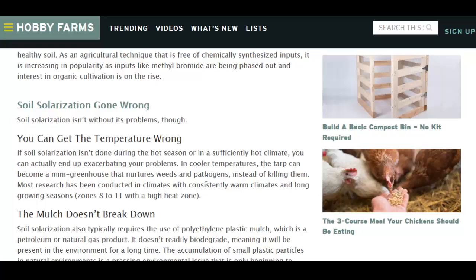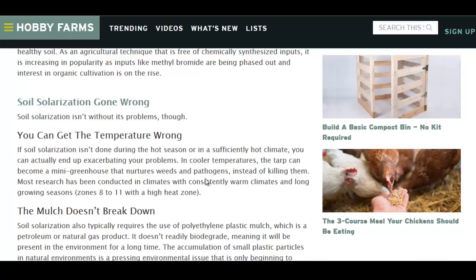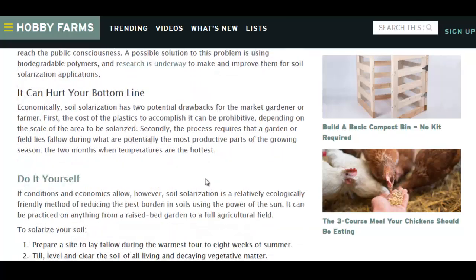You can get the temperature wrong and kill too many beneficial bugs. It can really just exacerbate native weeds too — that's a bigger problem if you have the temperature too low. The plastic mulch does not break down, and the mulch can be expensive.